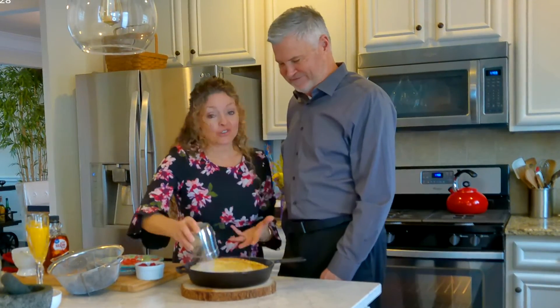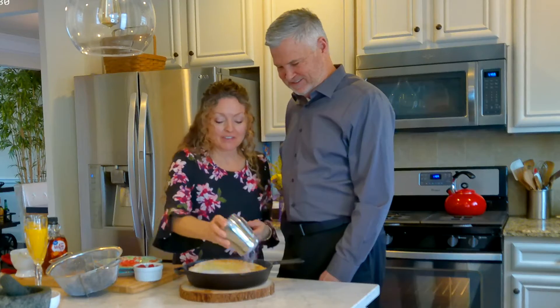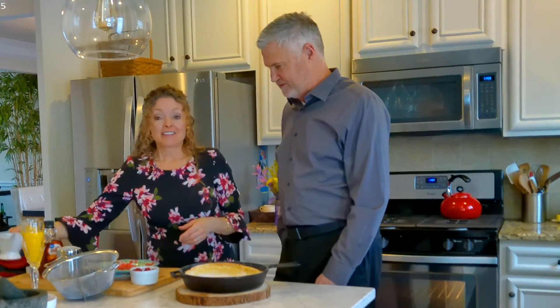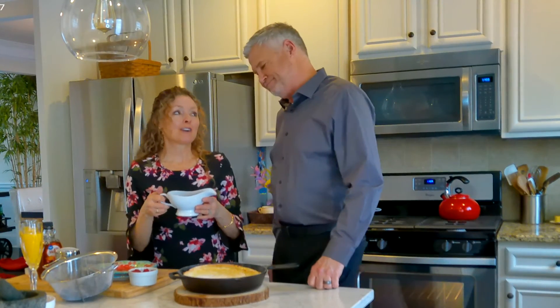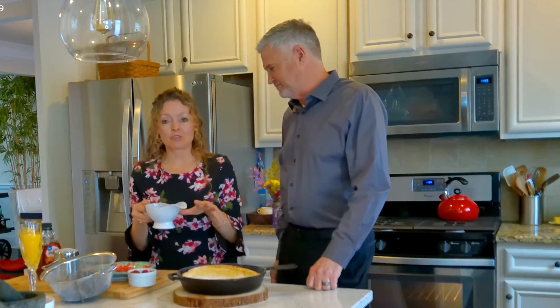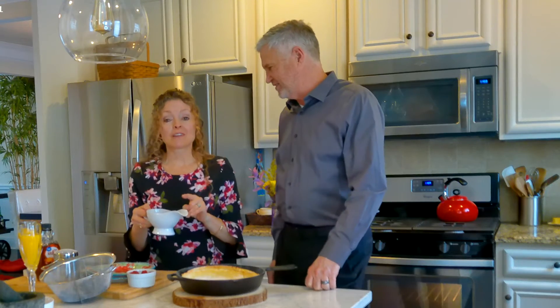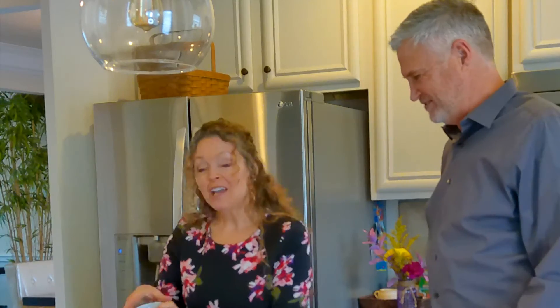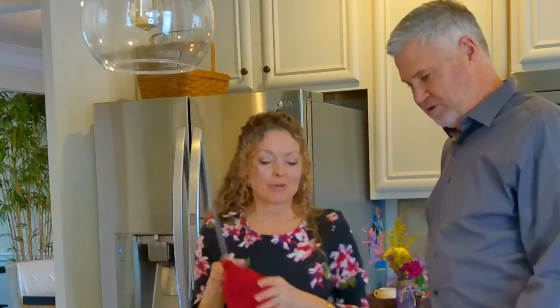I'm going to sprinkle it with powdered sugar — this is the square variety, just FYI. There's no sugar in this, you just have the flour of course, but that looks gorgeous. This is my special blueberry cardamom compote — it's just a cup of blueberries, two tablespoons of maple syrup, and a quarter teaspoon of cardamom that I cook down.